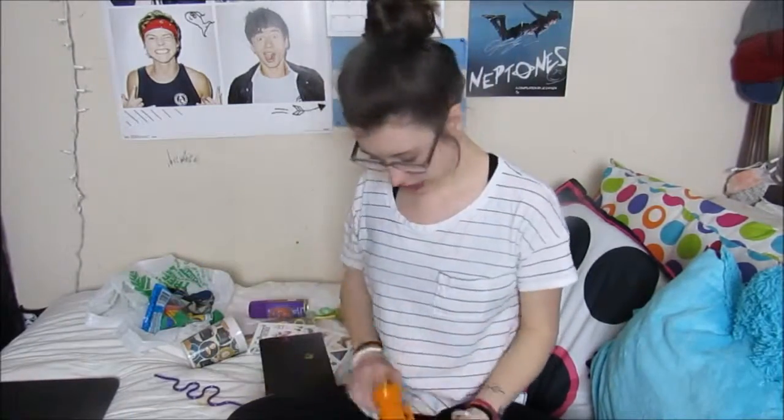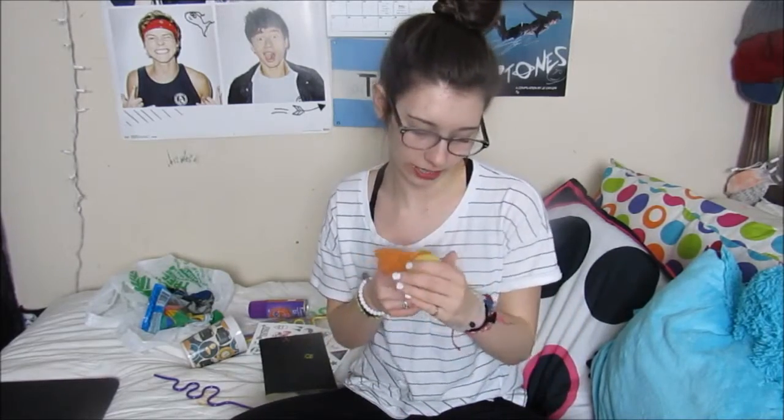Hey guys, what's up? It's Emily. I've already filmed this video, so this stuff was not open. I did the Dollar Tree Dollar Store thing and I spent $20 and I bought some stuff and now you're going to see what it is.